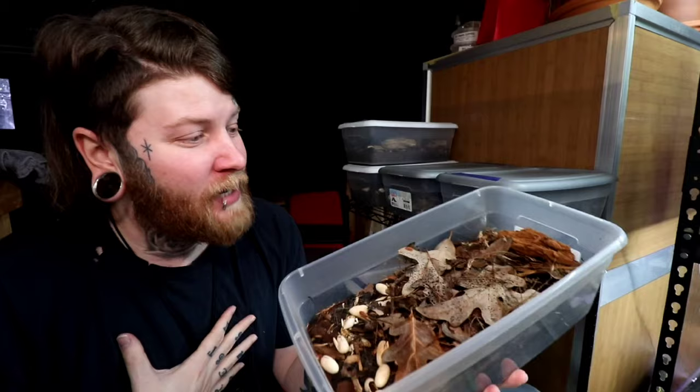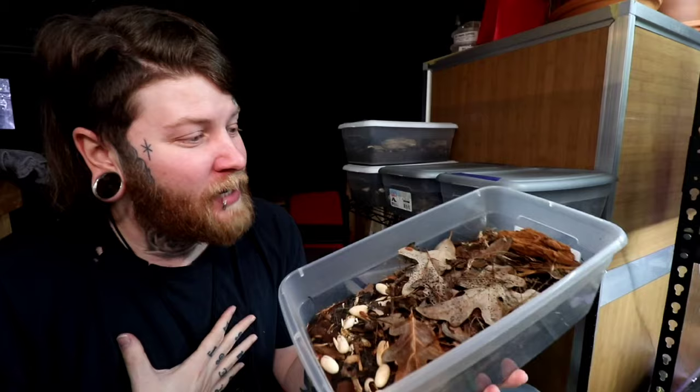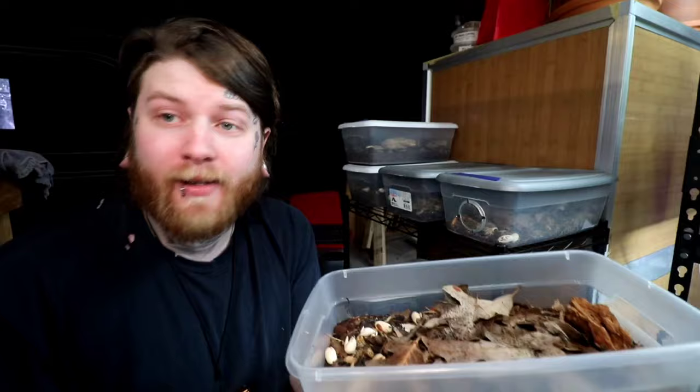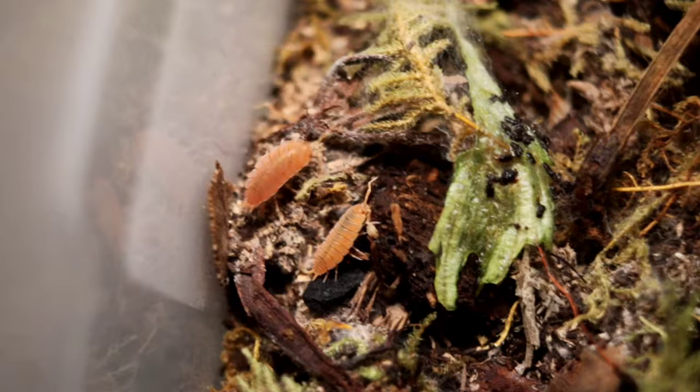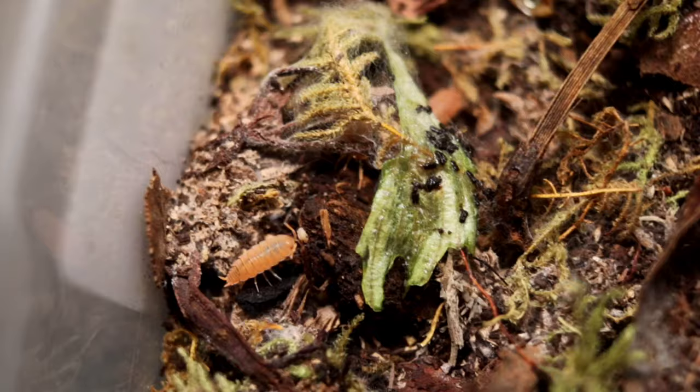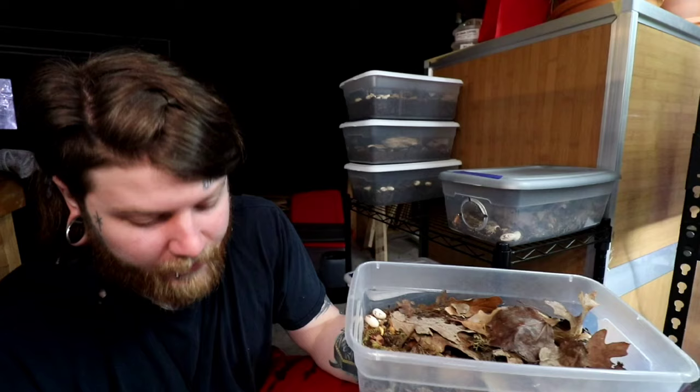Over here we have one of my personal favorites — the Pescabers, or the Spanish orange isopods. These guys are absolutely fantastic. You can see they love the driftwood. We have a bunch — super prolific. They've actually gotten to the point where we are selling them now. You really can't beat an orange isopod. Unlike powdered blue or zebras which are harder to see in bioactive enclosures, there's absolutely no missing a bright neon orange isopod in there.